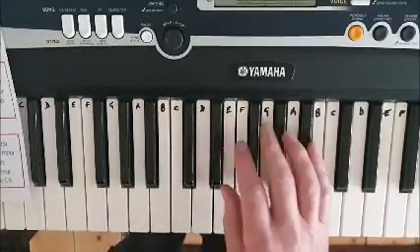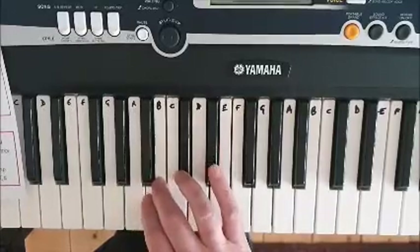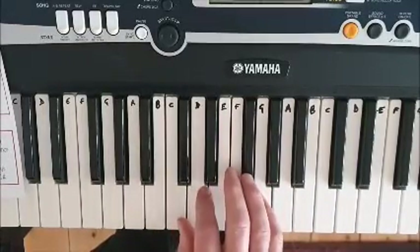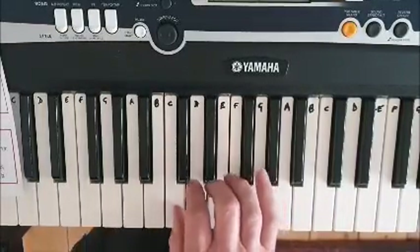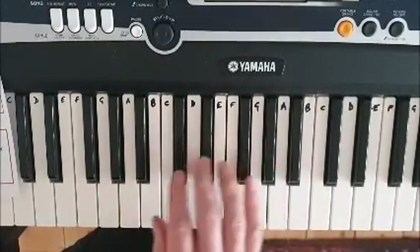The finger pattern for G major is the same as C major. We go 1, 2, 3, thumb under, 1, 2, 3, 4, 5. On the way down: 5, 4, 3, 2, 1, finger 3 over. We just have to remember that we play F sharp instead of an F.